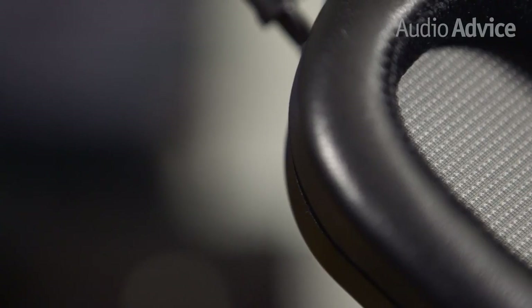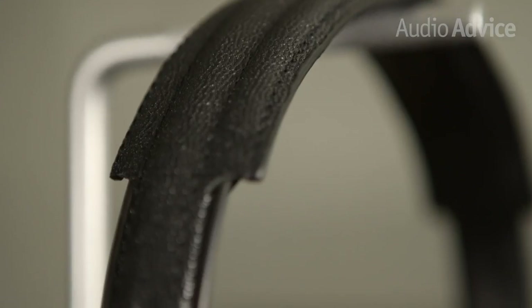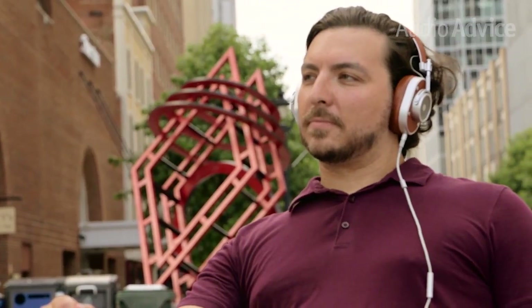Master & Dynamic designed the MH40s to be worn at work or play for long periods. Between the memory foam ear cups wrapped in premium lambskin and the infinitely adjustable leather headband, they definitely succeeded. It's easy to wear them for hours without any fatigue, and the closed-back design creates a sense of isolation, perfect for those seeking to escape into their creative space.